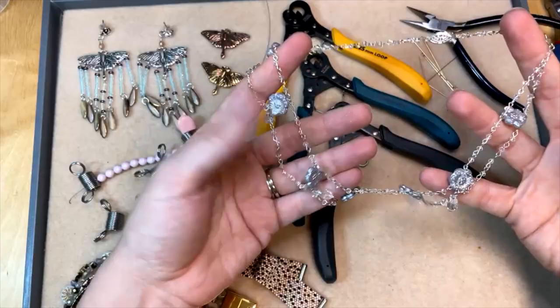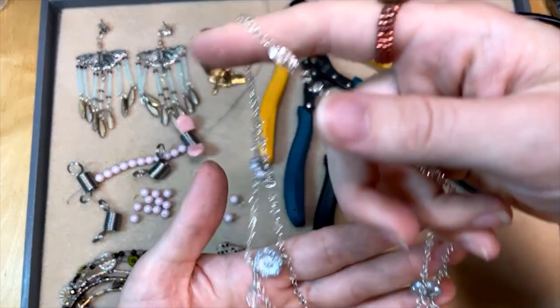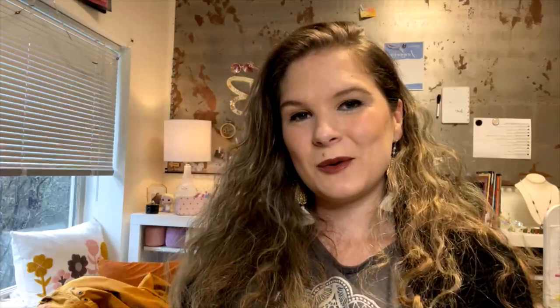This necklace is in our design studio — I've got a link to it in the video description. It's called the Duchess. I was inspired by the TV show Bridgerton when I made this and it looks really pretty on. Head to the website to see it modeled on a neck because it just has a really nice shape when it's worn. So those are our top sellers — make sure to check those out because these are some of our favorites. Thank you guys so much for watching. If you enjoyed this video make sure to leave a like, leave a comment, and hit that bell so you get notified every time there's a new video. Thank you guys so much and have a wonderful day! Bye!